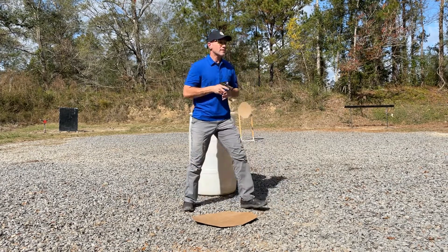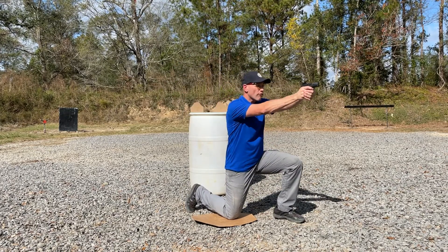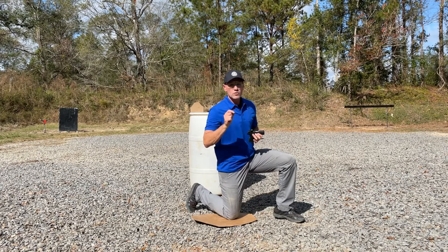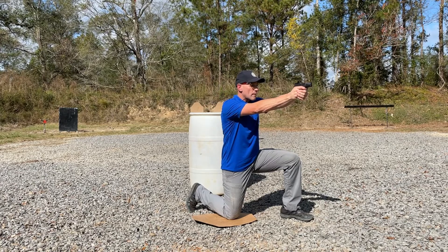The most common error I see is shooters will tend to step forward with their non-dominant side, and it transfers all that weight forward. So as you go to break the shot, the gun dips, taking you off target. Remember, take that dominant side and bring it straight down to the ground so you can absorb some of that movement and be able to shoot that much sooner.